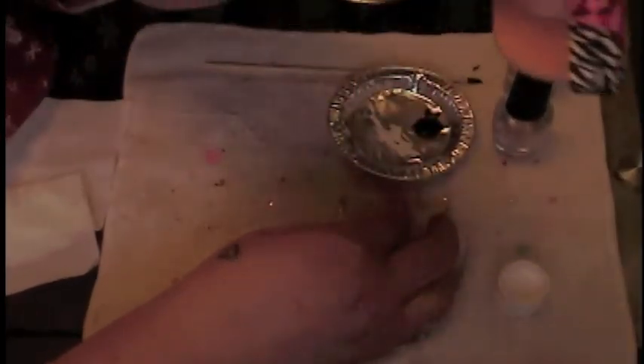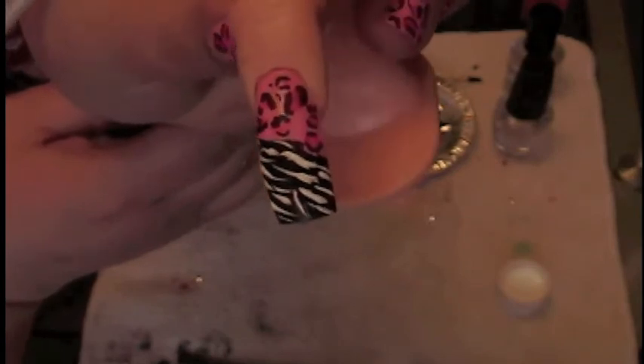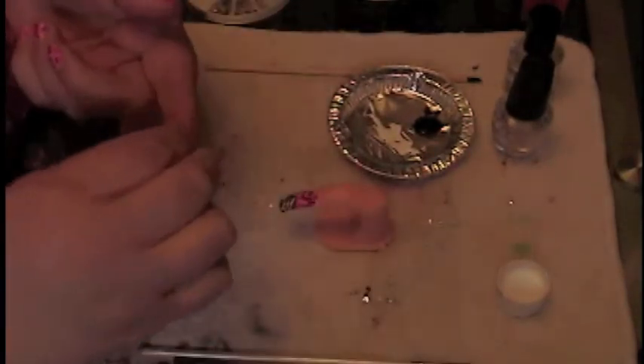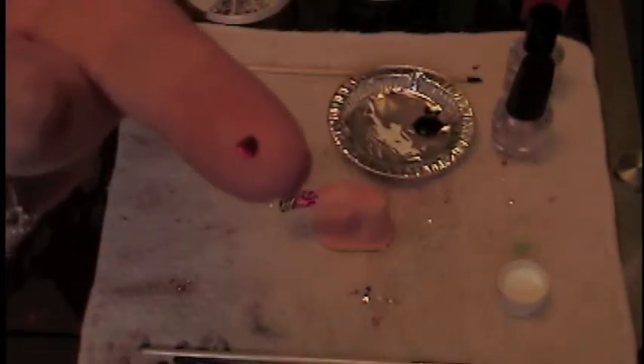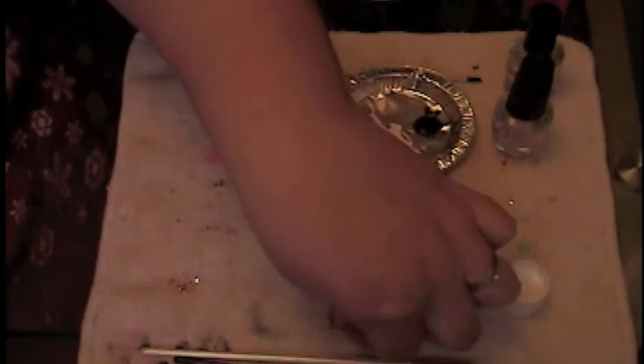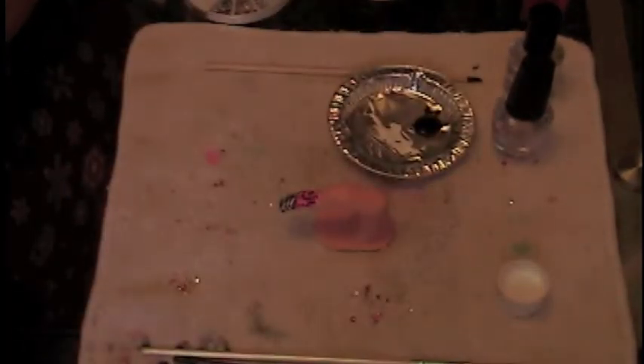And this is what we have — let me get that close enough for you guys to look. To make this more of a Valentine's Day nail, I took out some little rhinestone hearts. I have one red one, a few pinks, and some white ones. I believe they're one millimeter — very very tiny flat-back rhinestones.